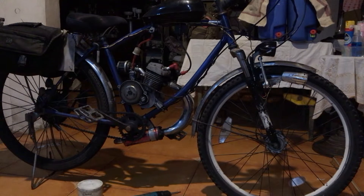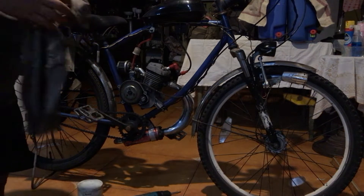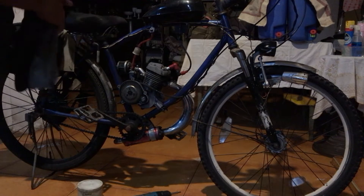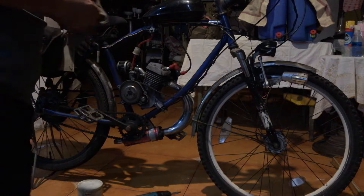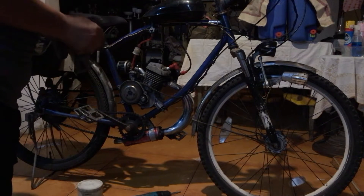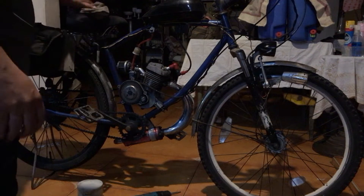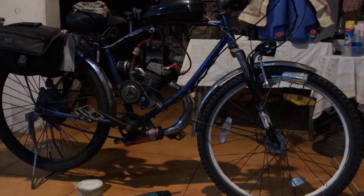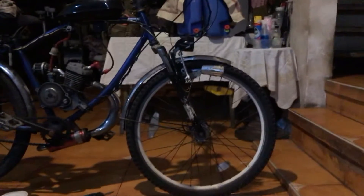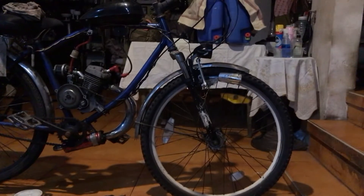This bike has been sitting for two years during the whole pandemic, and I just recently got it out from its parking spot. I've been using it for the past three weeks, so it doesn't look that bad, although it has been sitting for two years. Let me get a light for you.